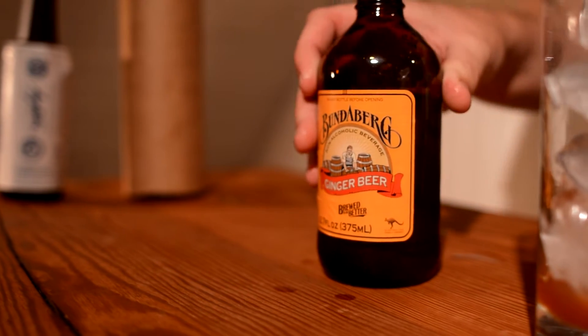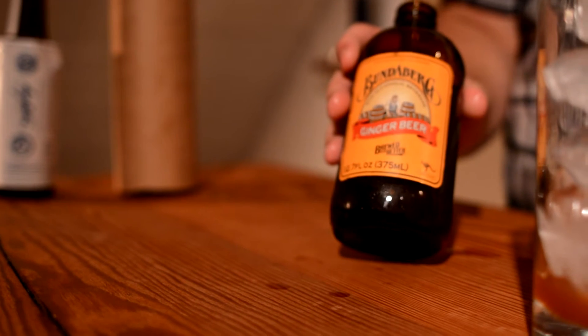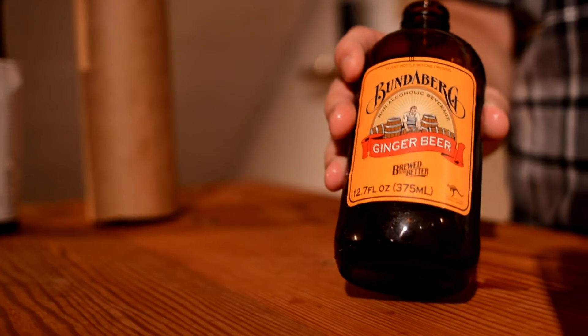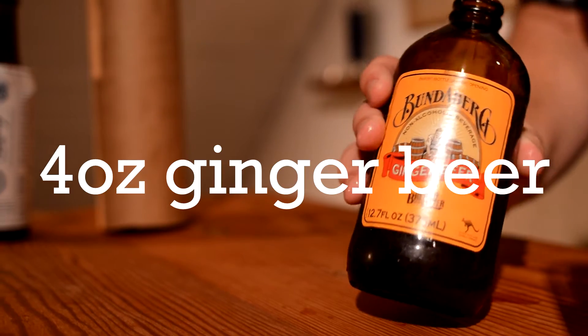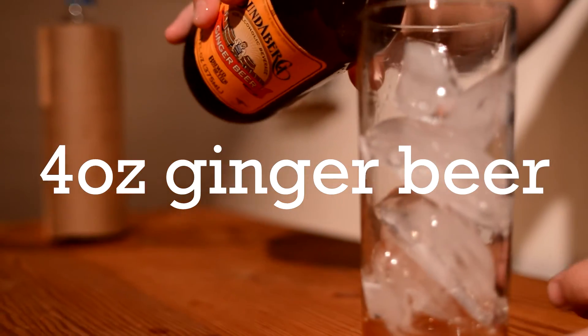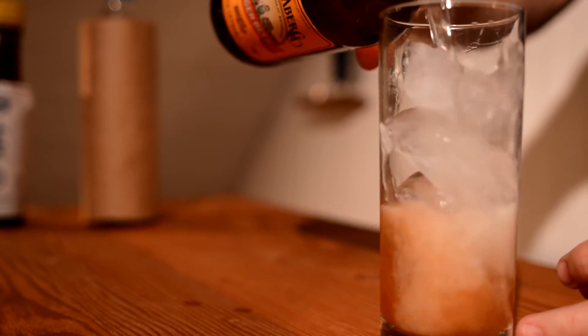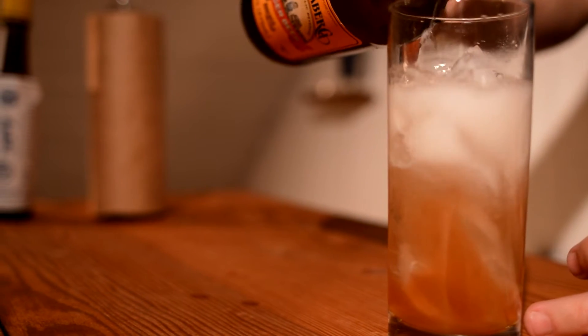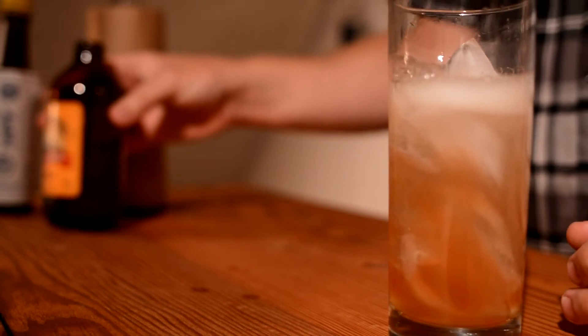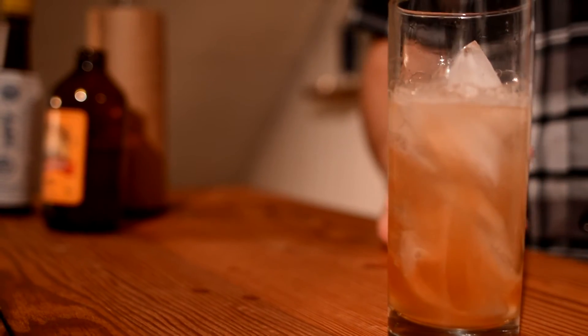Now we're going to add our ginger beer. Ginger beer is a more intense ginger ale, really — it's spicier, got more of that ginger heat to it. I've tried quite a few of them. I like Bundaberg here — I think it tastes good, got a good flavor to it, and I just personally like it. So I'm going to use about four ounces of this.